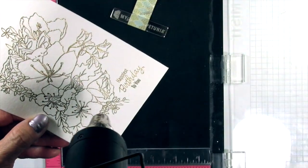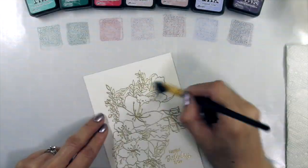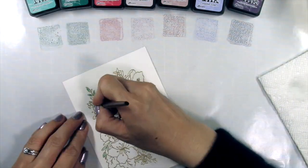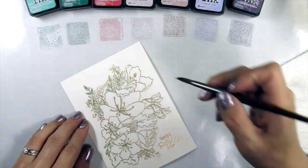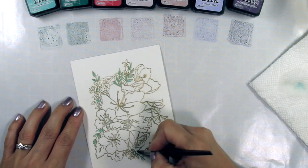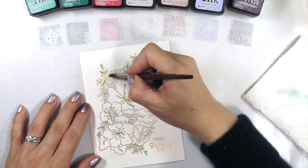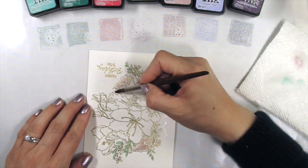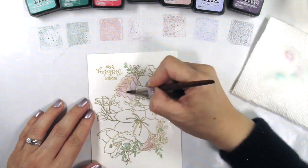I love that the image leaves a space on the panel for the sentiment in the bottom right hand corner. Of course you can add a sentiment wherever you like, but I like stamping my sentiments directly on the panel as much as possible. I stamp the scripted birthday word first and heat emboss that. This time I remember to use the embossing bag. Then I stamp the printed happiest above and repeat the process for the words to you below.